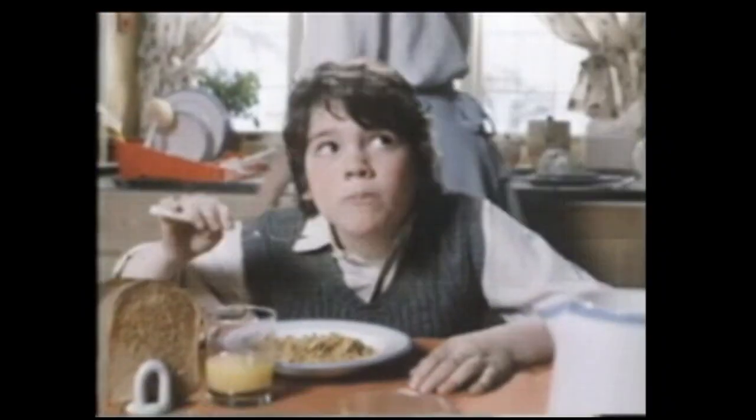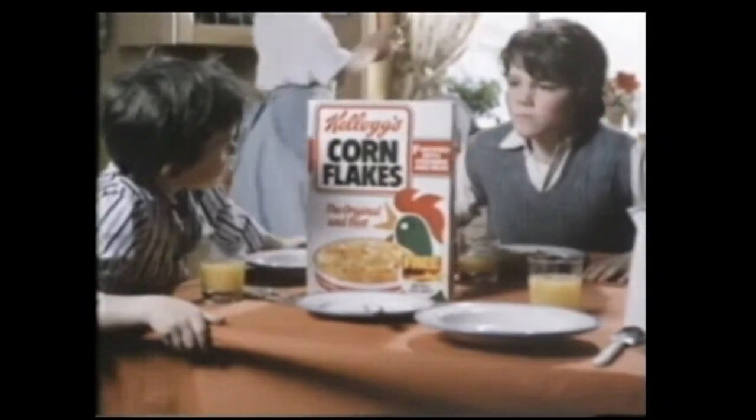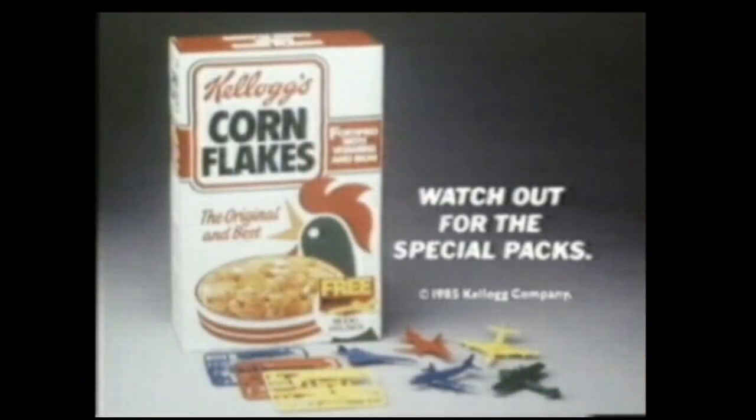Inside every special pack of Kellogg's Cornflakes, there's one of eight free model aeroplane kits just waiting to get out.